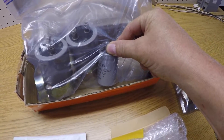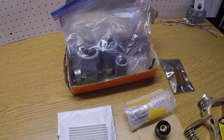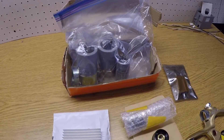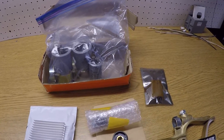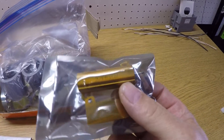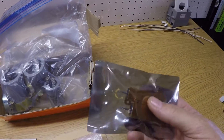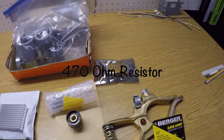I may use the 4700 microfarad capacitor if I have room — the more capacitance you use, the smoother the arc will be, and that's another benefit of the modification: to try to smooth the arc for a smoother weld. I also bought 470 ohm resistors — they came in a two-pack but I'm only going to use one.